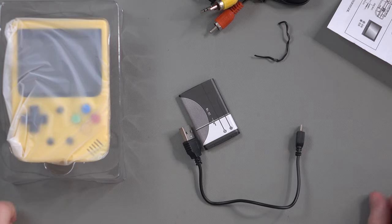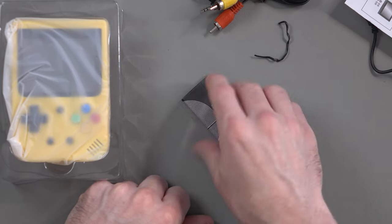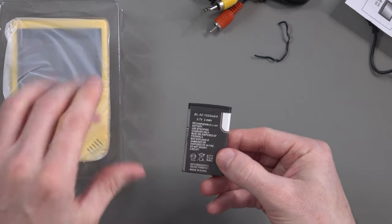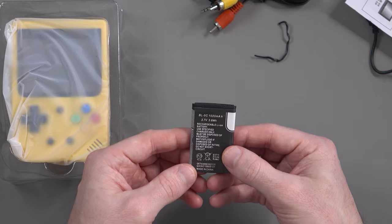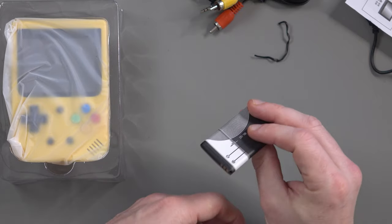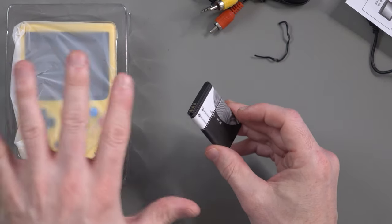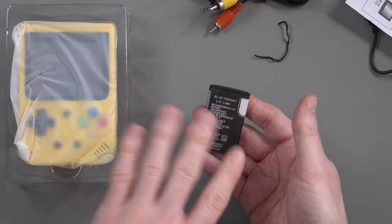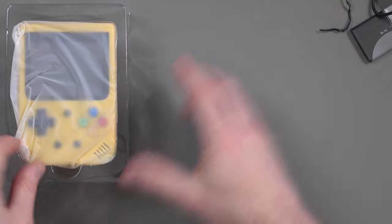It's a micro-B cable and it doesn't look the best quality, but I suppose you can use your own. Then there's the battery: BL5C, 1020 milliamps, 3.7 volts, 3.8 watt-hours, lithium-ion. The good thing about devices like this is they generally use common batteries, so you can easily find replacements — perhaps with better battery life. Right, let's have a look at the console itself.